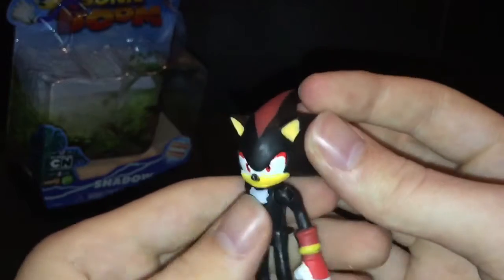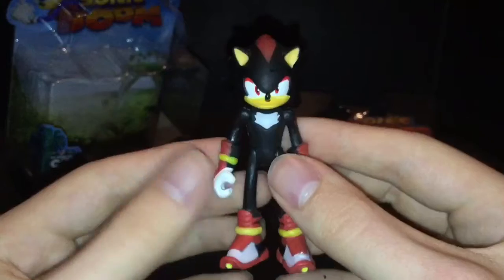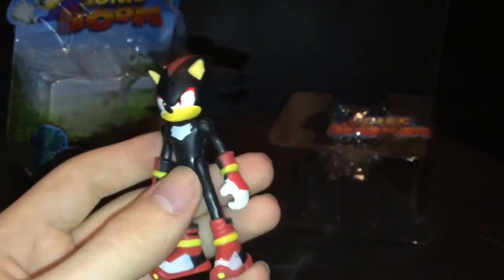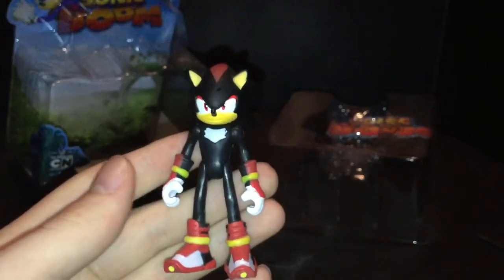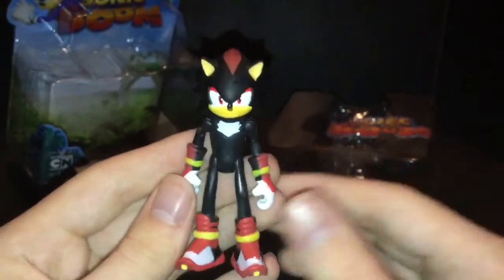I'm comparing him with Metal Sonic a lot because he's the one that was released at the same time. Is he the best Sonic Boom figure? Hmm, maybe. I would still say that's the Eggman — I like the Eggman out of this set because he even has an Eggmobile, which is pretty cool.